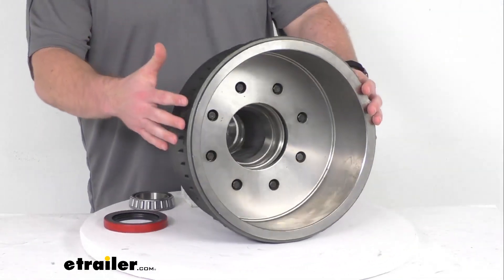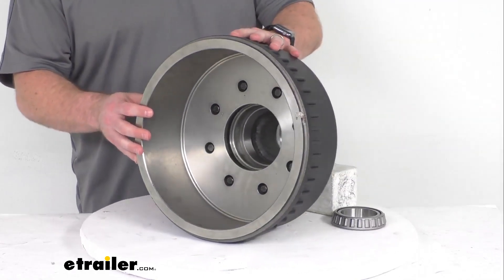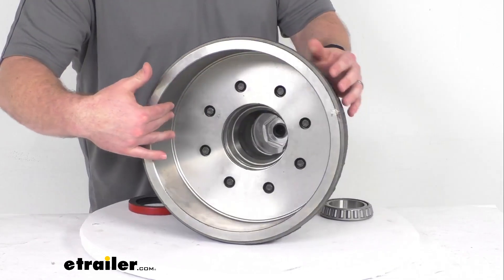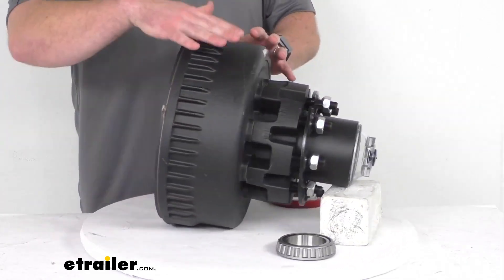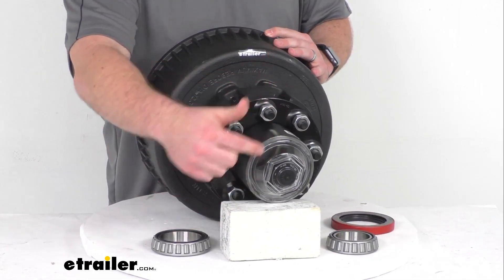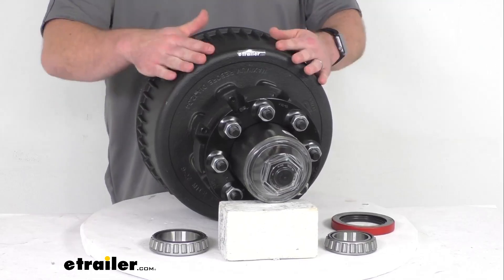This hub and drum assembly is for your 10,000-pound heavy-duty axles with the 12¼-inch by 4-inch brakes. This does have the 8⅝-inch diameter wheel bolts in the 8 on 6½-inch bolt pattern.